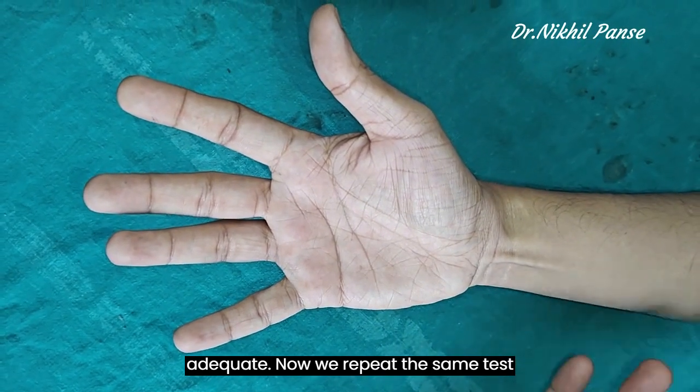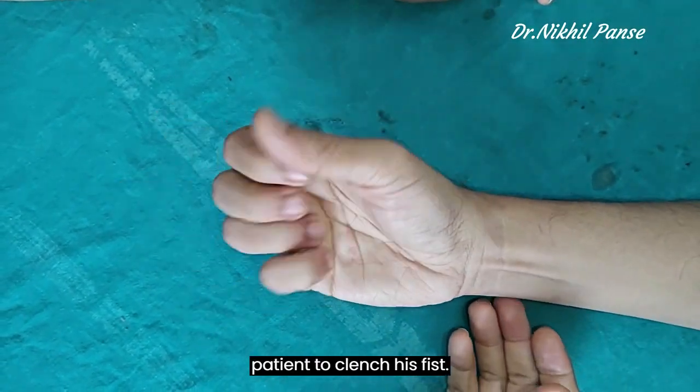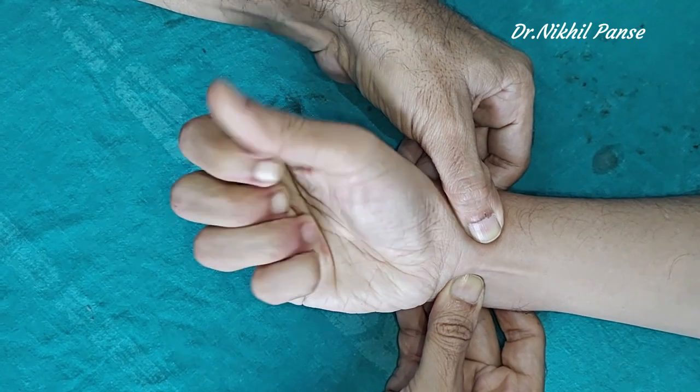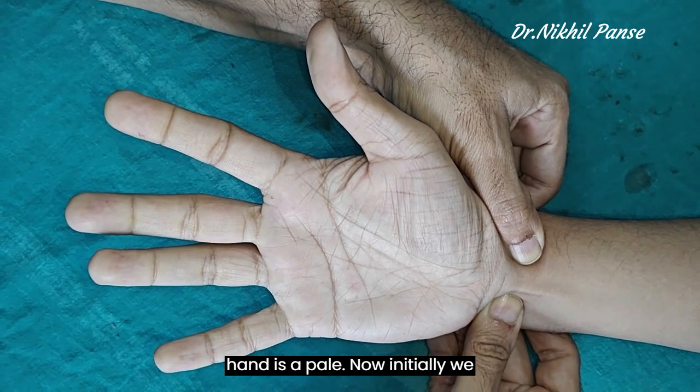Now we repeat the same test again. We ask the patient to clench his fist. We again block the radial and ulnar vessels. We ask the patient to open the hand. We can see that the hand is pale.